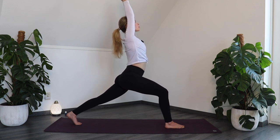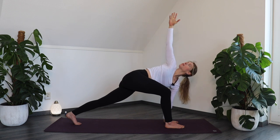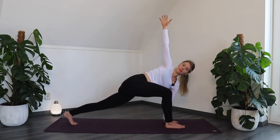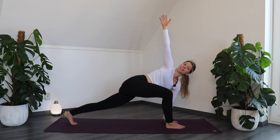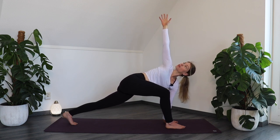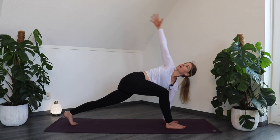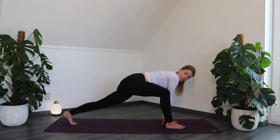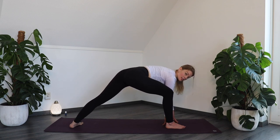On your out-breath, move into twisted high lunge. Place the left hand below the shoulder and reach the right arm up to the sky. Make sure you're not lifting up the hips — keep them down. You might want to push your right knee into your belly. If your shoulder is not comfortable, you can place the right arm on your lower back. On your out-breath, place the right hand on the inside of the right foot and spin the left heel back down on the floor. We are opening up into an extended side angle pose.